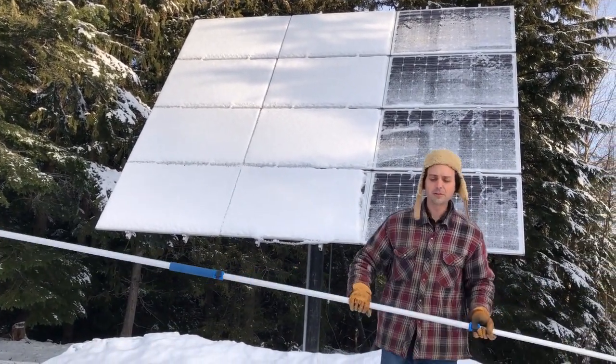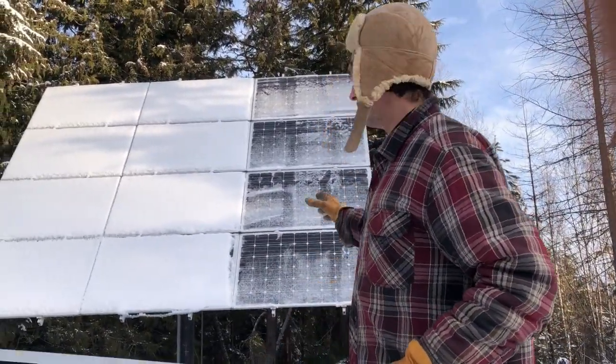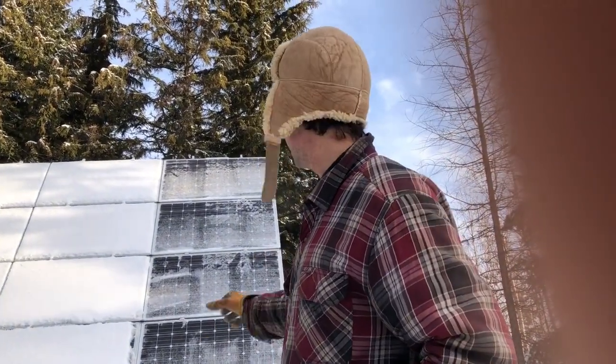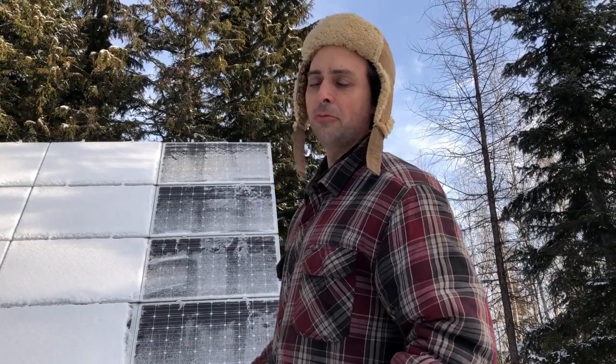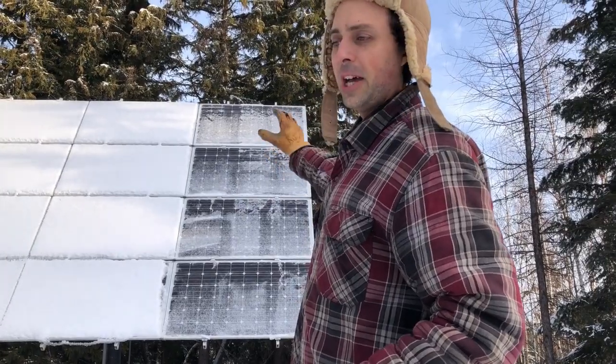Now you can see that was pretty quick and easy, but you'll also notice that there's still a film on there. Honestly, with as sunny as it's going to be today, I think the sun will melt that off just fine, even though it's below freezing, because the black on the solar panels heats up.